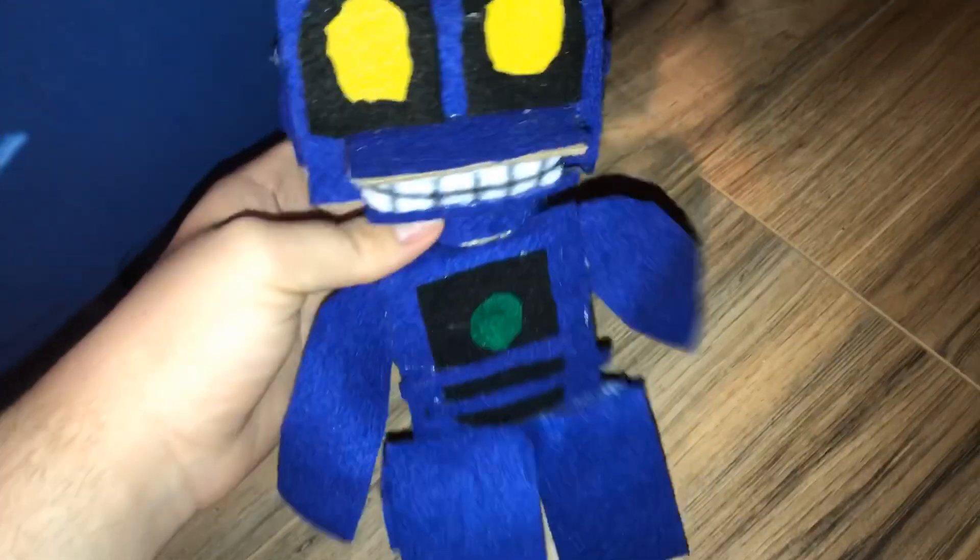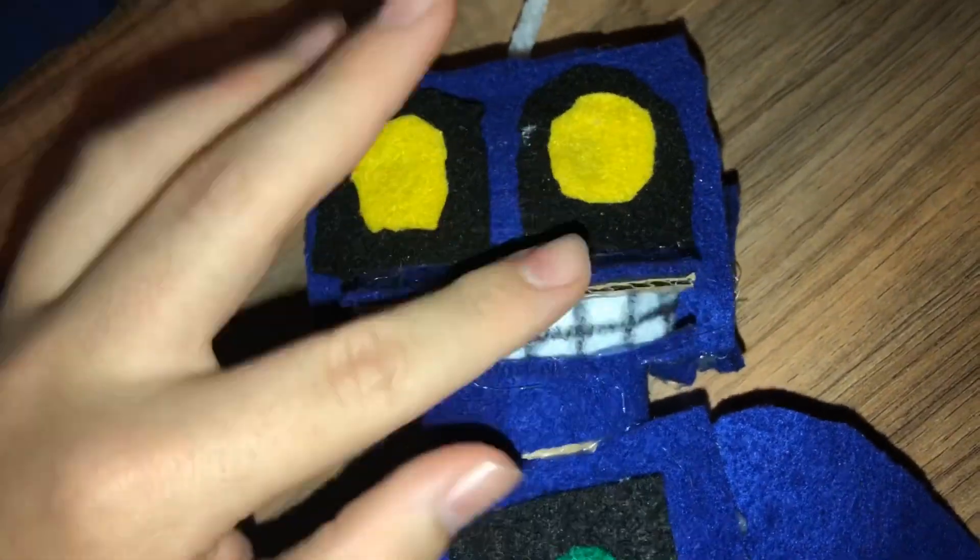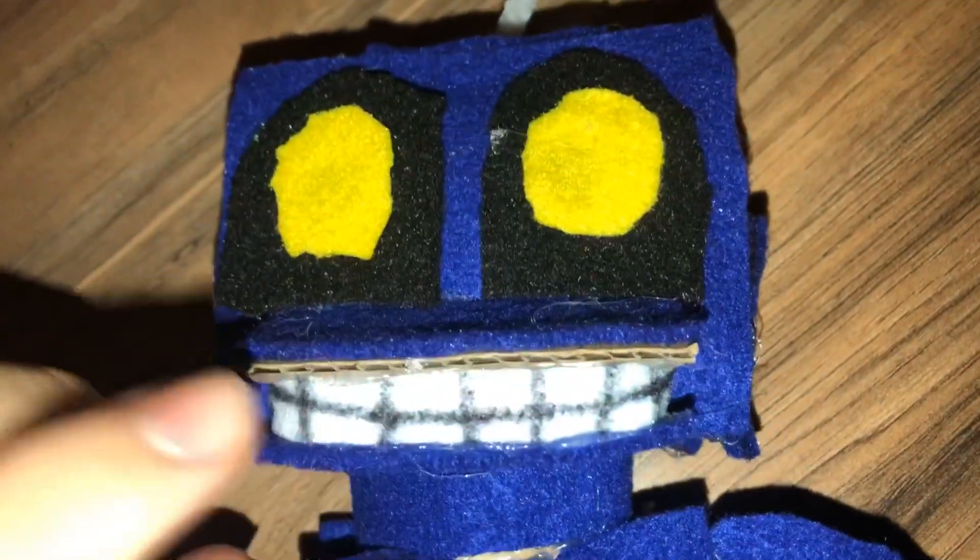So here is how mine turned out. I really like it. There is a bit messy at the back, but you can't really notice it. The antenna on him is just one piece of felt, and I use pipe cleaners, and his jaw was actually really hard to make.